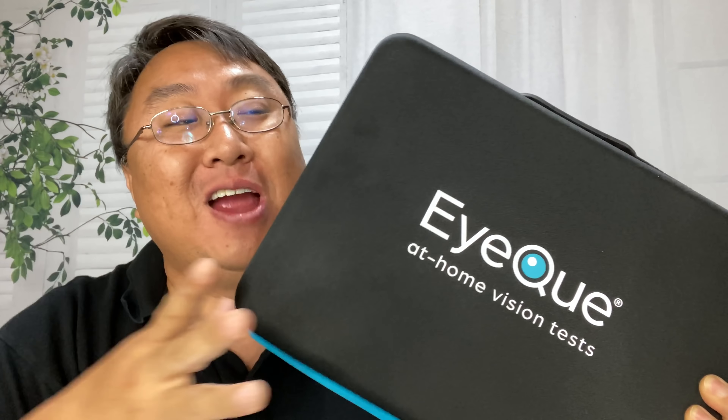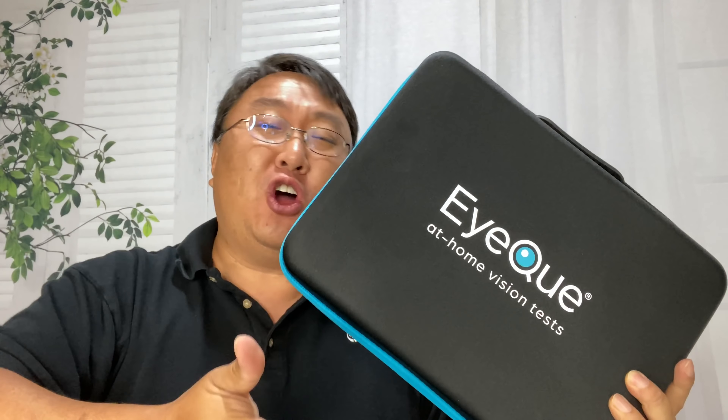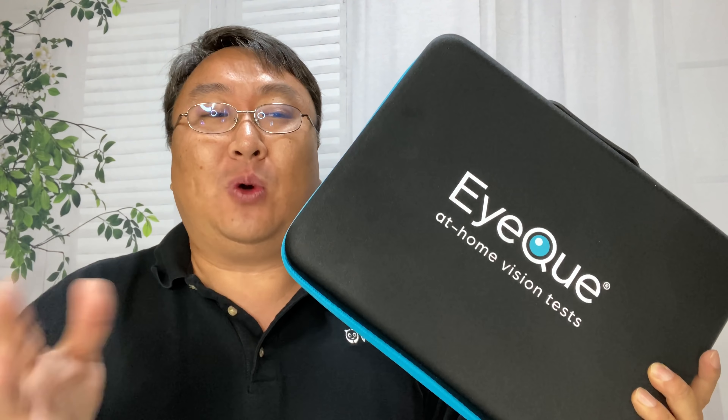Spoiler alert: I wear glasses. Now you may be at home, sheltered in place, or you may be like me, and going out to get an eye exam to buy new glasses is just kind of inconvenient. You've got to schedule the time to do it, it takes a while, you've got to go to an optometrist.